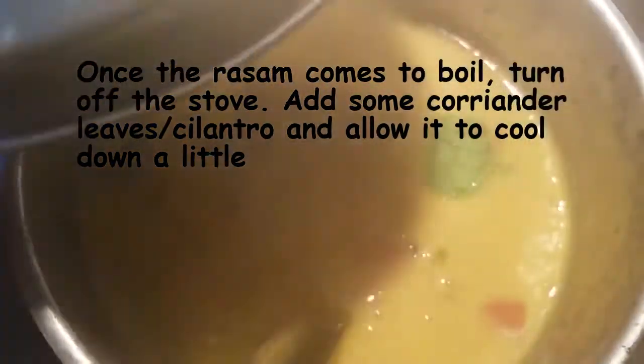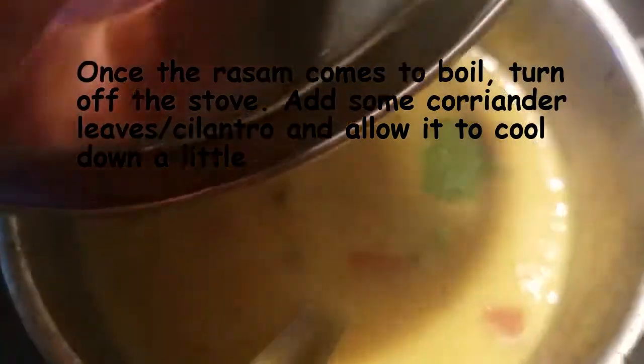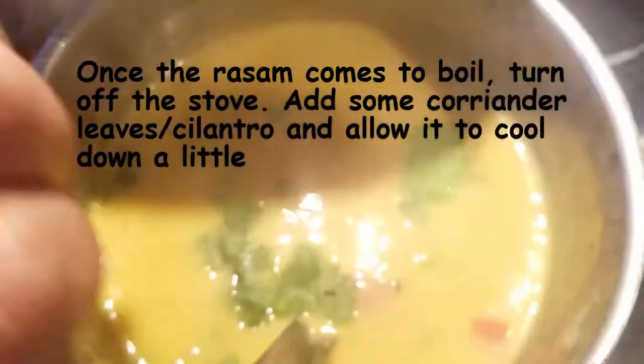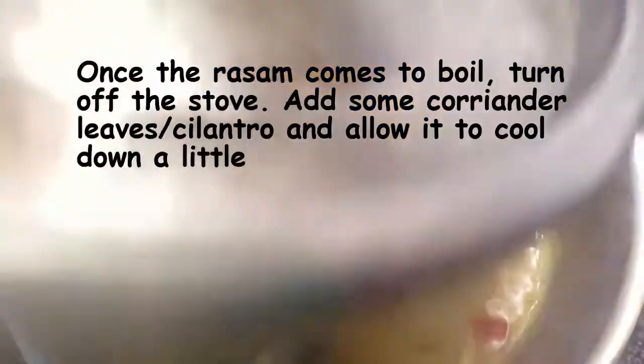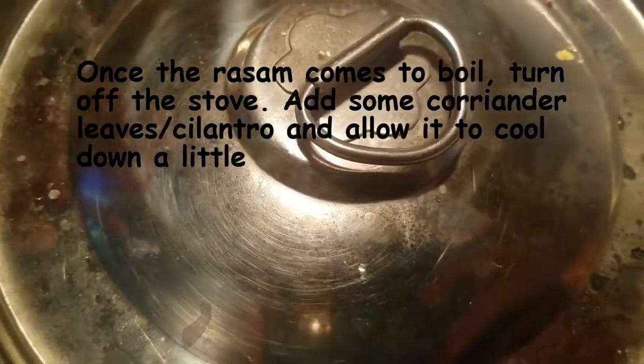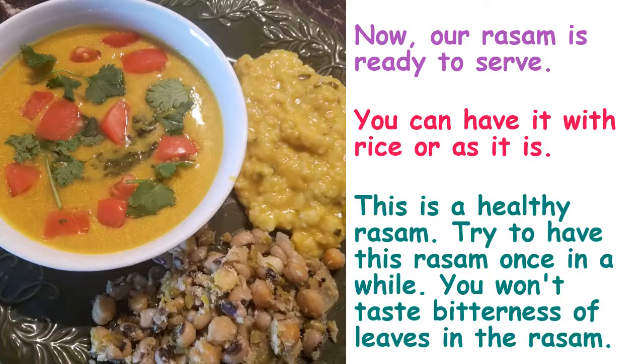Turn off the stove. Close it with a lid and allow it to cool down a little bit.